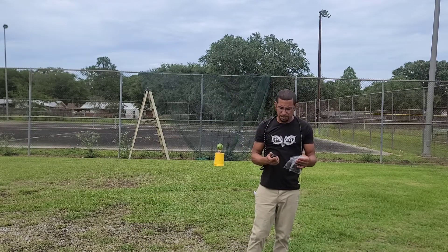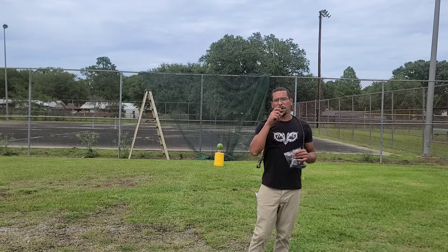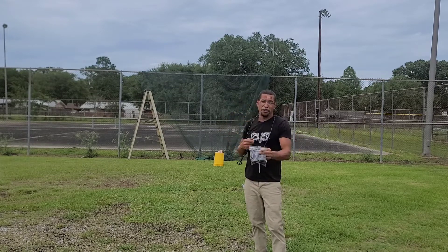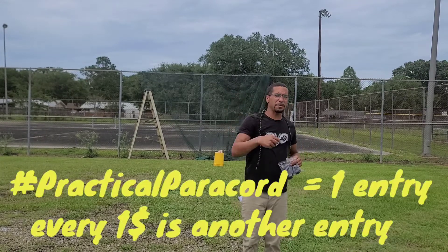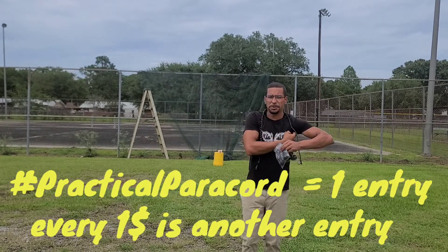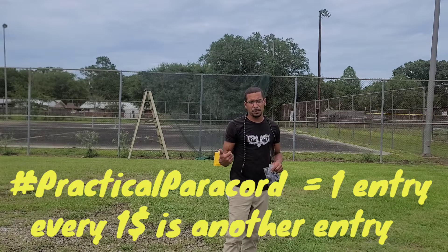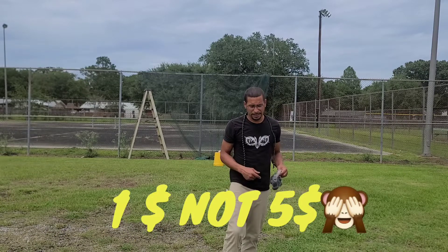Like I said, ReadyMan.com, go get yours today. What we're going to do is a raffle, y'all. Whoever wins the raffle is going to get five of these bullets and a sling — one of his slings. You do the hashtag Practical Paracord in the comments, you'll be in the raffle. There's also a donation link in the description. If you donate, that's another way to enter. Every $5 is a donation entry. Let's do it like that, y'all.